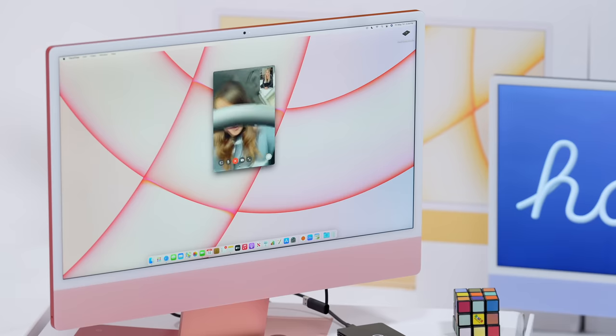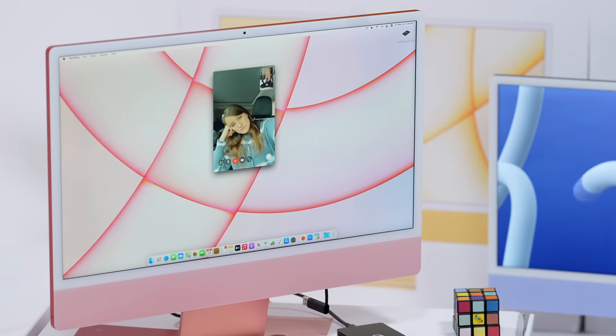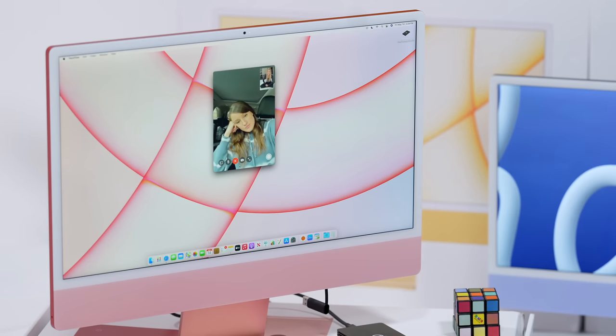Do you want me to do a FaceTime call? Call you maybe? Hi Jenna, how's it going? Hey good. I know you were just in here five seconds ago, but it's really good to hear from you. What have you been up to? Well, we've been shooting an iMac unboxing video for two days.